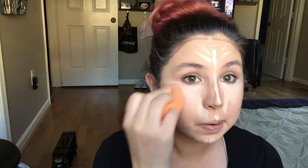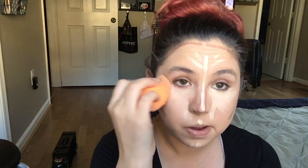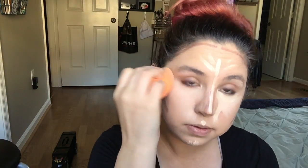Now I'm going to take my beauty sponge — this is a Real Techniques sponge — and I'm just going to blend all that out. It is damp, so keep that in mind. Doing it dry will work, but it won't work as well as a damp sponge. As you can see, I'm using a dabbing motion — that's how you want to blend this all out.